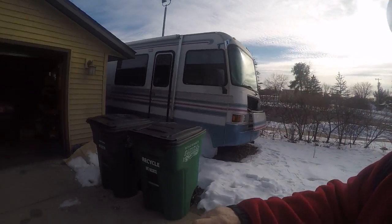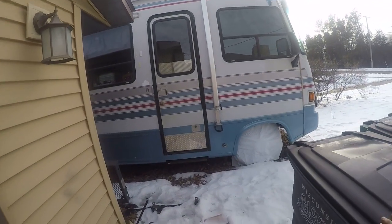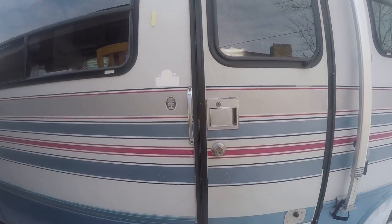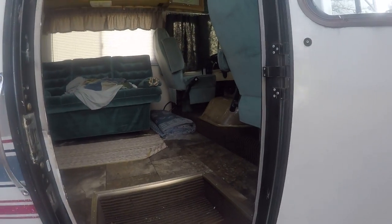I started the RV and I'm letting it run and warm up a little bit since it was so cold, and I haven't had it started in about a month and a half. I figured it wouldn't do any harm to start it up, so I'm going to walk over to it and go inside. It's been running about 10 minutes now, so I have a feeling it's probably warmed up.